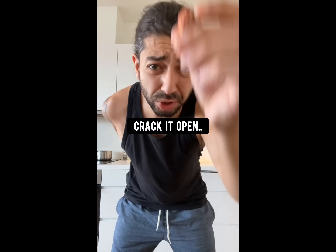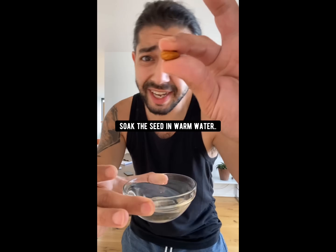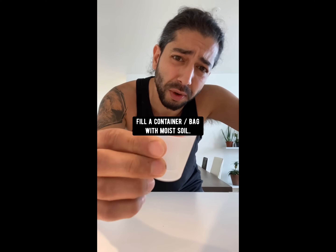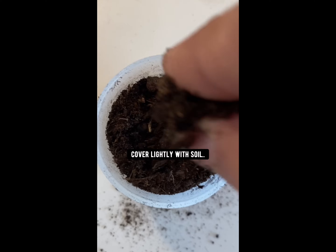When you're done eating a peach, don't throw out the pit. Instead, what you want to do is crack it open. Inside of it you'll find a seed of life. Soak the seed in a bowl of water for about six hours. Then fill up a small container with some moist soil, place the seed on top, and cover with more soil.